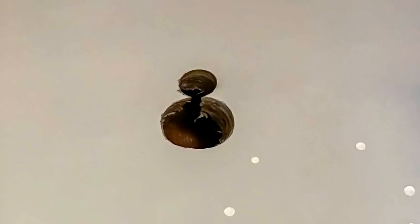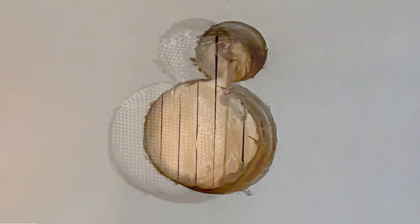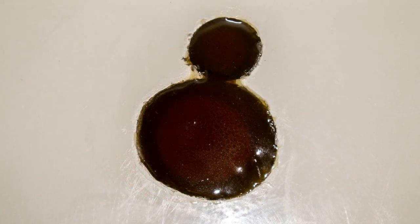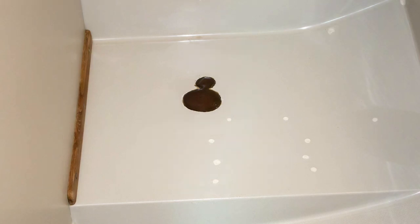I decided to glass them in, but first I needed some sort of backing. A sailing friend had suggested gluing popsicle sticks to the underside of the floor, and this worked like a charm. Once the glue was dry I added a bit of fiberglass cloth and some resin to seal the gaps between the popsicle sticks, and then proceeded to add several more layers of cloth and resin until the hole was completely filled.